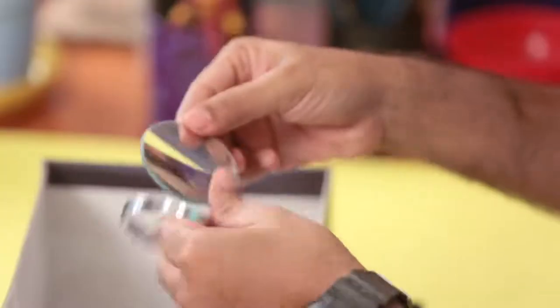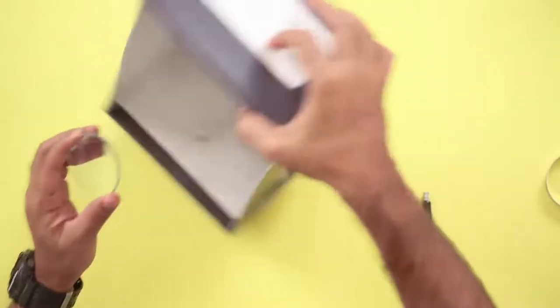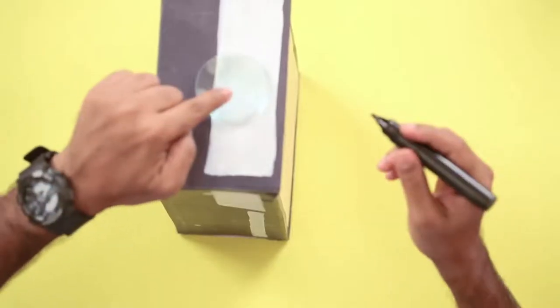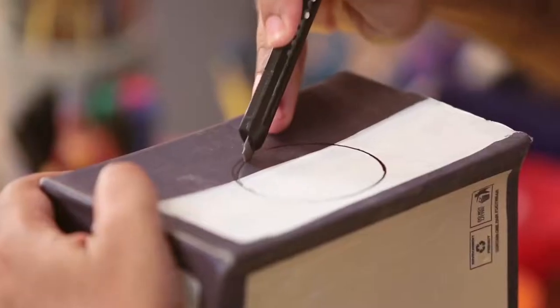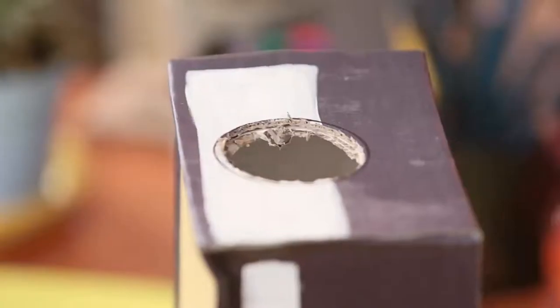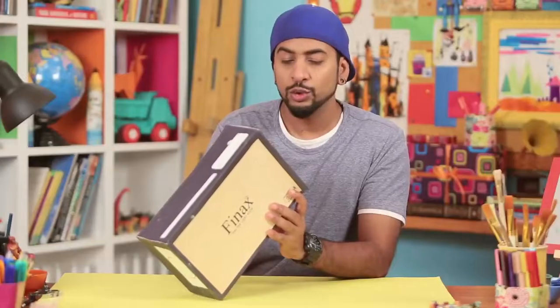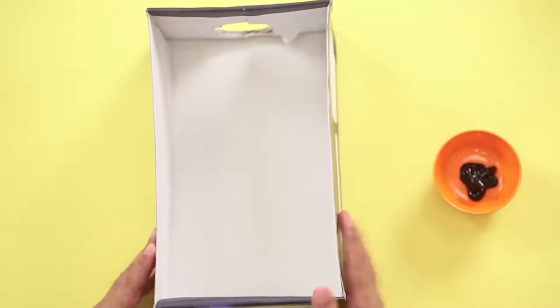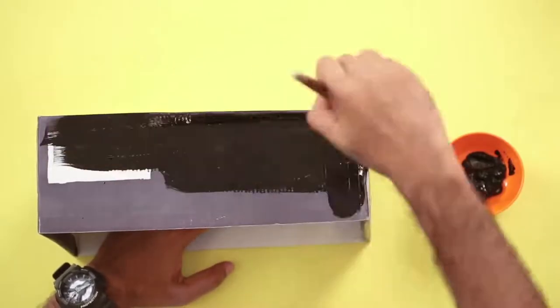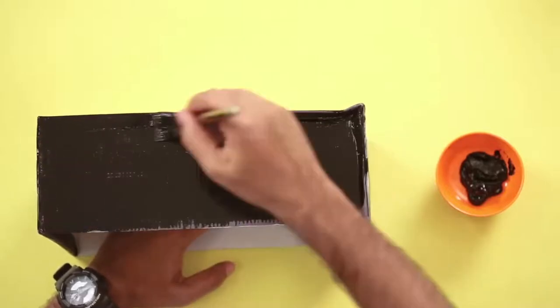I'll take this lens out — there we go. We'll keep it on the box and make sure it's right in the center. I'll mark it, and then with a cutter we'll cleanly cut it. Now we have a clean cavity, and you can see our lens fits perfectly. Now all you need to do is stick it in place, but before we do that I'm going to use black acrylic color and paint the box. I'll also paint the inside of the cavity black so that once we fix the lens it looks all clean.